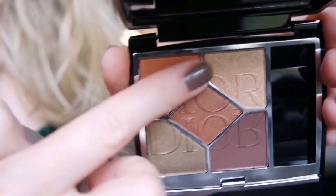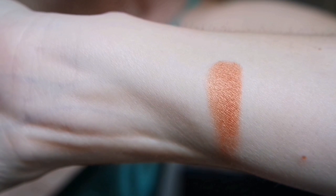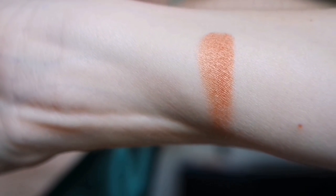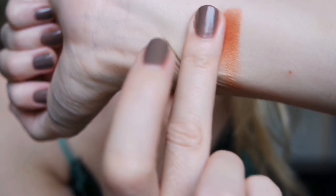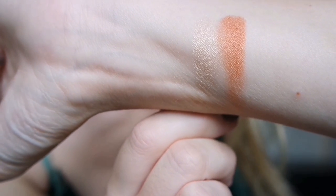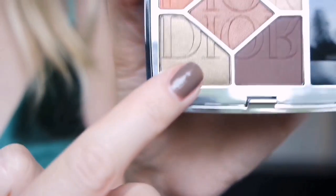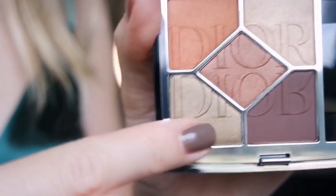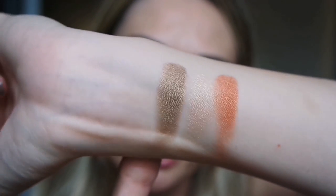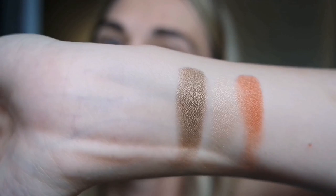Let's start from this orange shade — it looks like an orangey pumpkin shade, so pretty, with a beautiful satin luminous finish. Then let's move to the lightest shade — you see, it's almost a luminous touch. Let's see this green — so elegant. Such a pretty shade, so pigmented, and it's satin too.